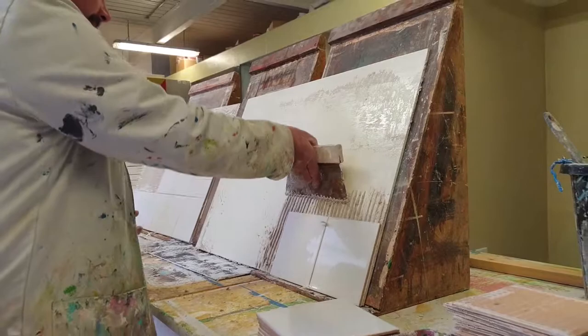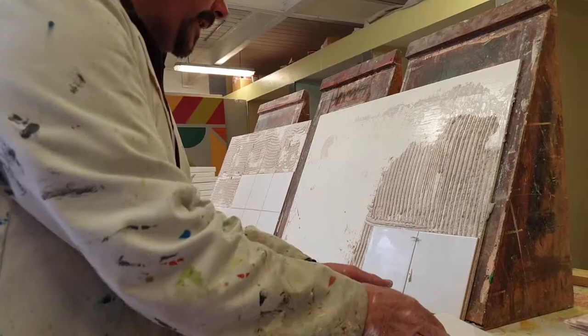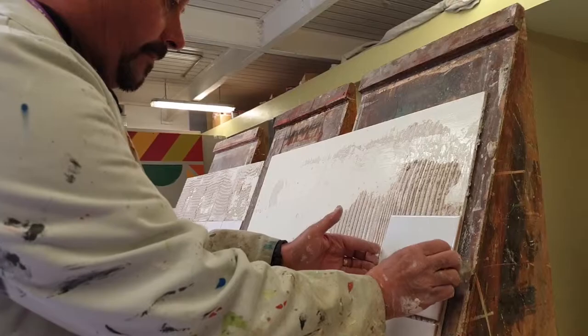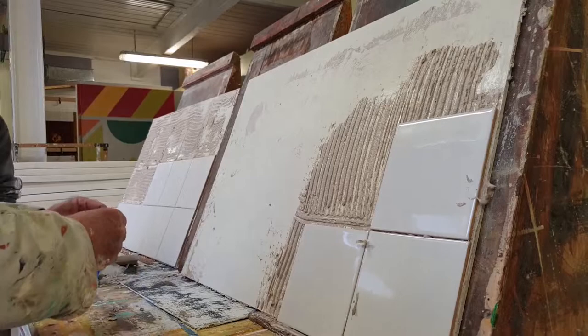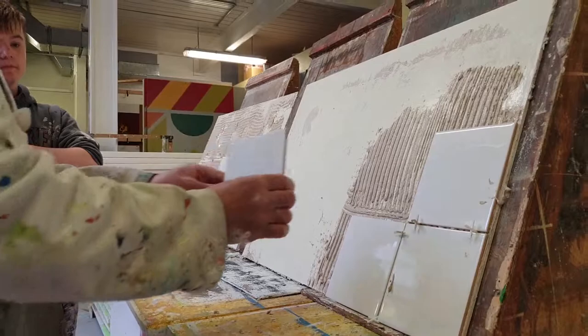All we're going to do then is follow the process above. Same process again — it's a biscuit tile. Squash it onto the board there, put a spacer in there, and then put another spacer there. That's it, same process again.